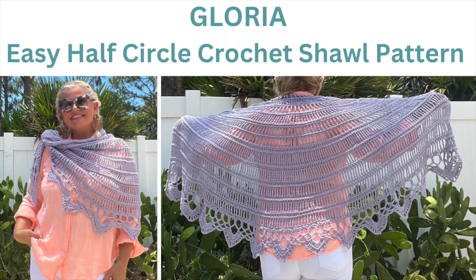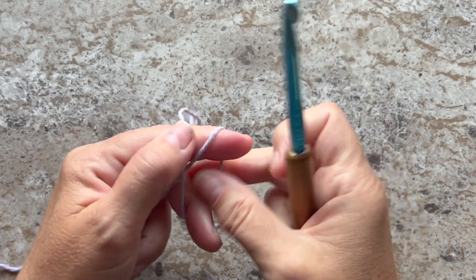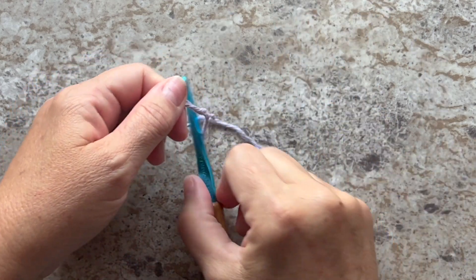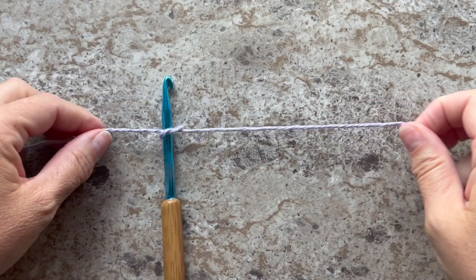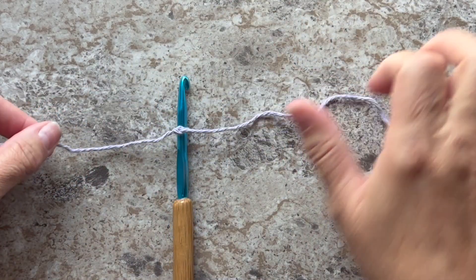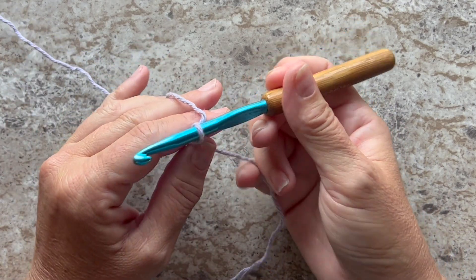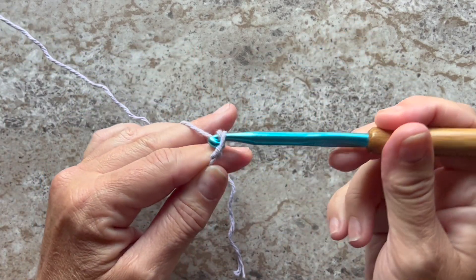Hi, I'm Kristen Omdahl, and welcome back to my studio. Today we're going to make something — join me for the next tutorial starting right now. In this video I'm going to show you how to make the Gloria crochet shawl pattern and also show you how to make the really pretty edging too. You want to start by tying your yarn to your crochet hook — you can use a square knot or a slip knot, whichever works best for you — and you want to chain 11.